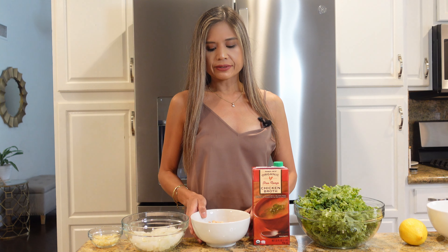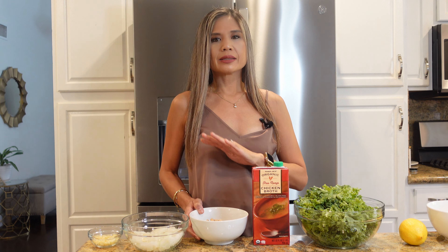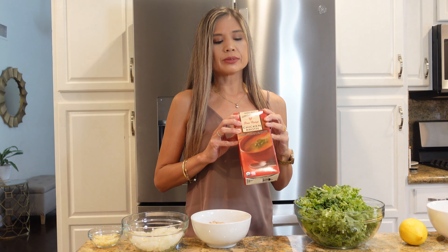Now that we have our meats and veggies all prepped, let me go over some other ingredients we'll need before we head to the stove. We have some minced garlic, a diced onion, and some white beans. The white beans add another source of protein, some fiber, and great texture to our soup. It's going to be cooked in some chicken broth.